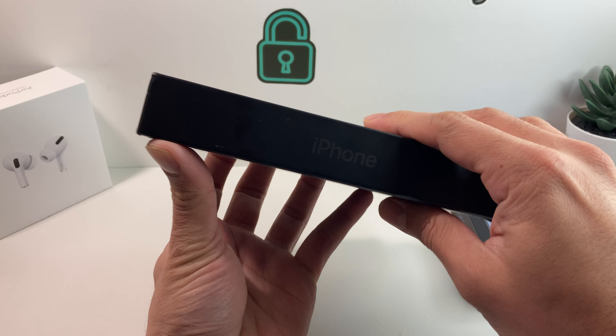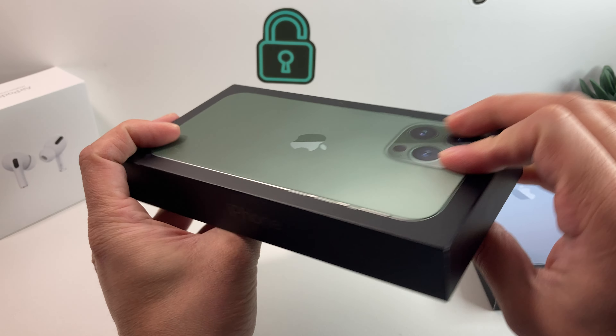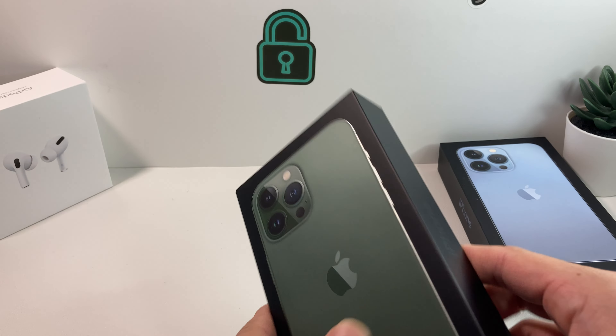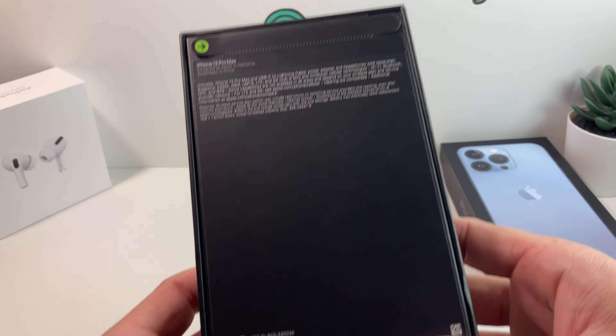As you can see, the box is very similar to the other ones. You've got Alpine Green all over it, very similar to the blue one — you can't really tell much of a difference. This is the Pro Max model, which starts at $10.99 for the 128 gig. However, this is the 256 gig, so we paid a little extra — you're going to have to pay around $11.99 for this model.